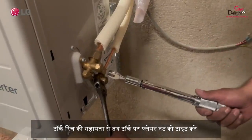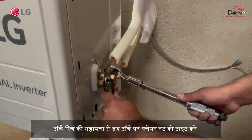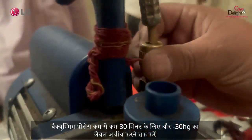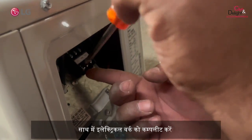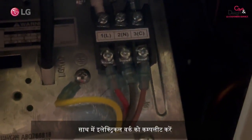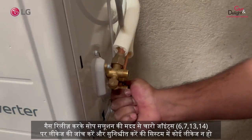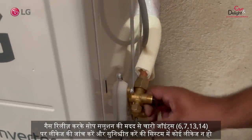With the help of a torque wrench, tighten the nut with the desired torque value. The vacuuming process should be done for at least 30 minutes, or until the vacuum level reaches minus 30 HG. Simultaneously, complete the electrical work. Hold the vacuum and verify to check if there is any leakage. Release the gas and use a soap solution to verify leakage on joints 6, 7, 13, and 14.